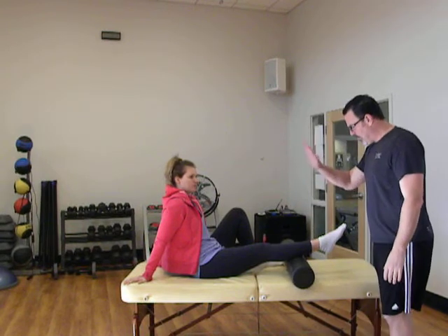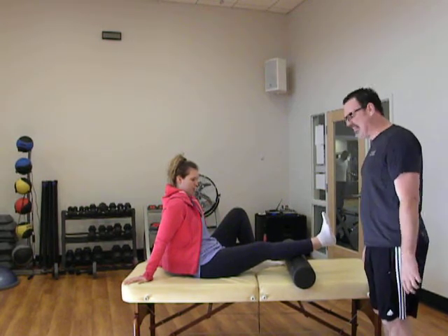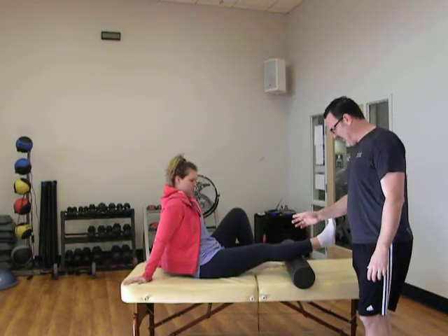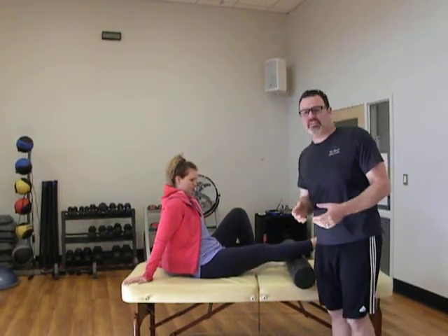So now Jory, I'm going to have you point your toe and pull it back, holding the end point for a couple seconds each way. We're going to repeat that 10 times, through the largest range of motion that you can. As she's doing this, this is going to cause a little bit more discomfort. But this is a really simple exercise called an active release technique that you can do to help someone that might need to improve their ankle mobility. Thanks for checking in.